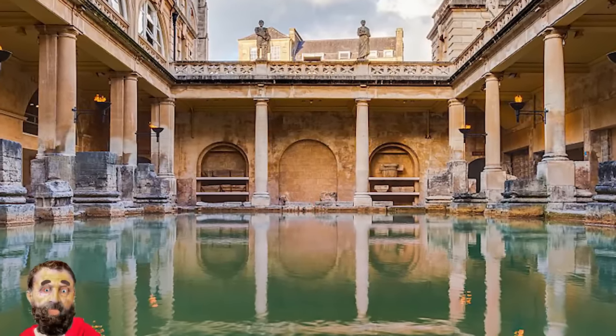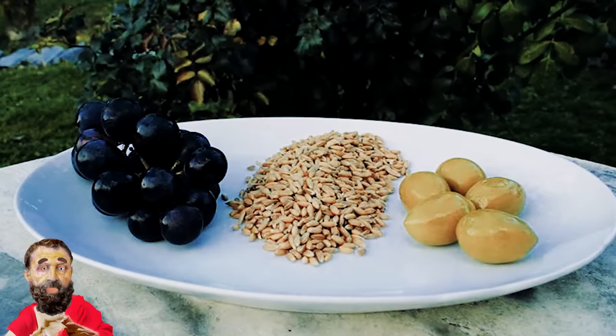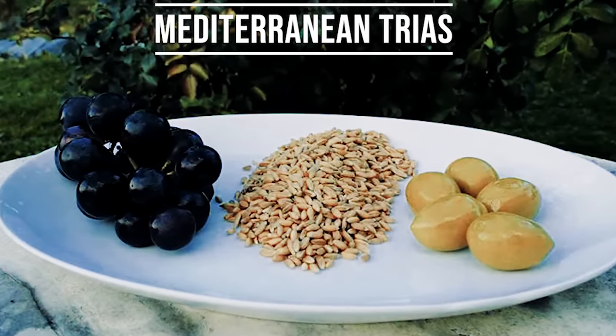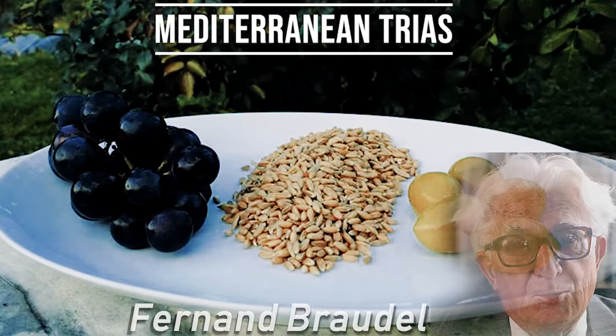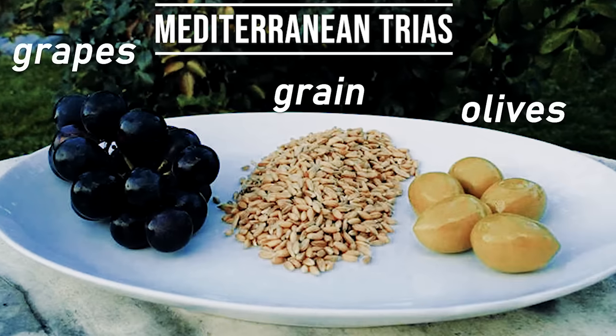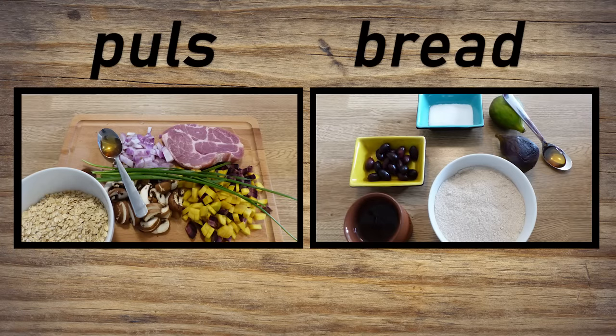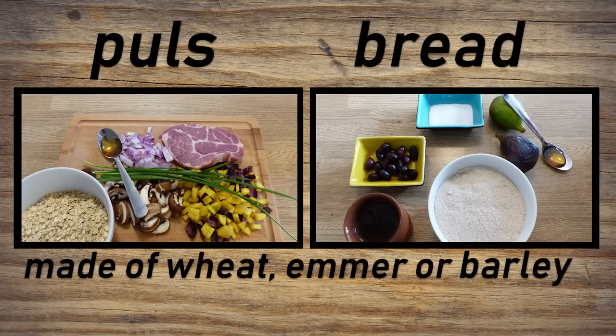Marcus would have had to prove his ability to offer special foods to the Romans he wanted to impress. To achieve this, he had to deviate from the so-called Mediterranean Trias, a term coined by the French historian Fernand Braudel. It consisted of grains, olives, and grapes — those three elements made up a significant part of the diet of all social classes, and were common on pretty much every Roman table. Pulse and bread were made from different grains, mainly wheat, emmer, and barley.